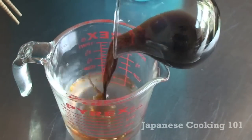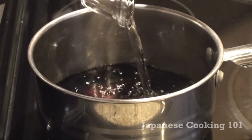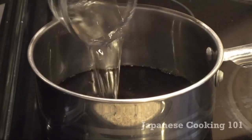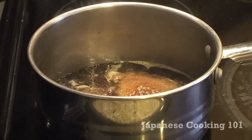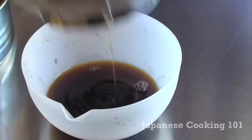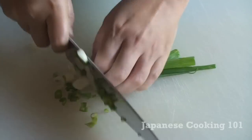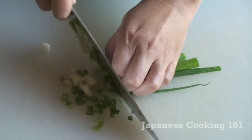First we prepare the dipping sauce. Mix mentsuyu with cold water. Mentsuyu is a very versatile sauce that is made with soy sauce, mirin, and sake with dried bonito flakes. Just watch our mentsuyu video for an easy recipe. Then we chop green onions. We will add these in the dipping sauce with wasabi.